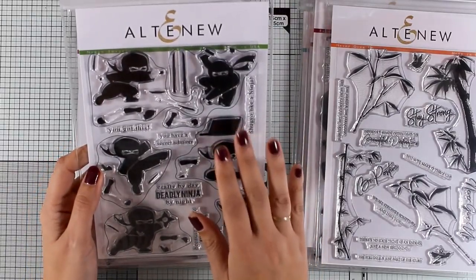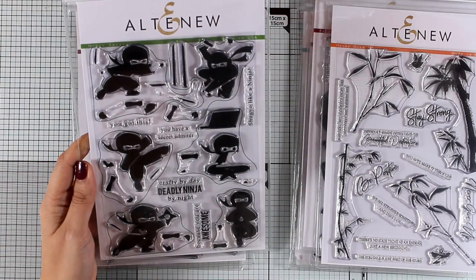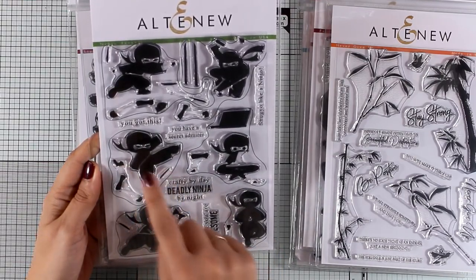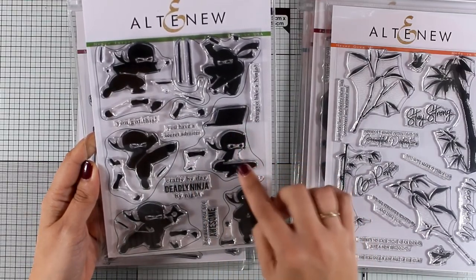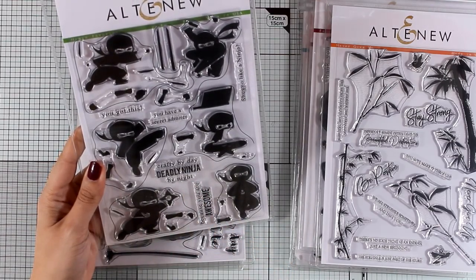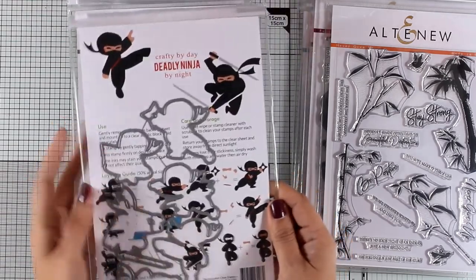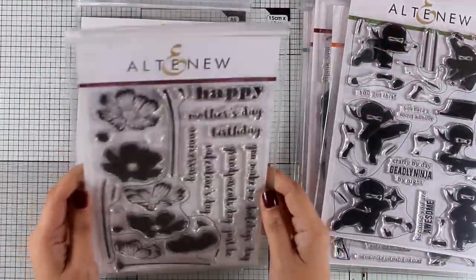Now let's move on to another stamp set I absolutely adore — these are the Ninja Invasions. You get six different designs of ninjas, each with a black line outline and tiny prop stamps to stamp on top, so this guy is holding a laptop and you can stamp all those little things in different colors. There are also lovely sentiments, and my favorite is 'crafty by day, deadly ninja by night.' There are matching dies and a little guide at the back to help you put all the ninjas together.